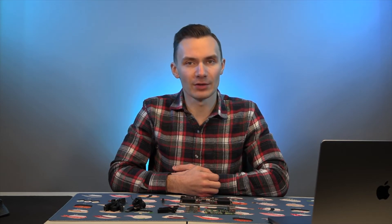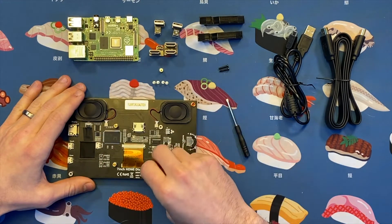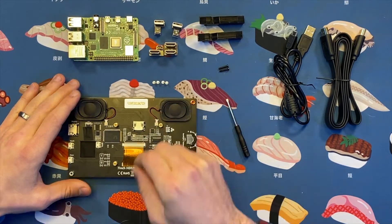Now let's assemble the monitor. Instructions did not come with the kit, however they are available on the Amazon listing, which you can find in the description below. First, screw in the four bronze mounts into the four mounting holes on the back and middle of the monitor. Then place the Pi on top of the four mounts, insert the mounting screws into the aligned holes on the Pi, and tighten them to secure the Pi onto the mount.